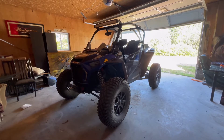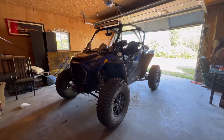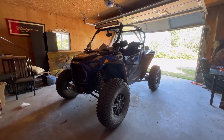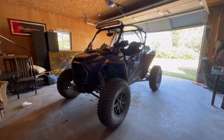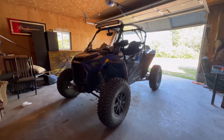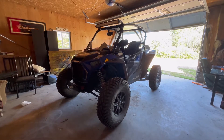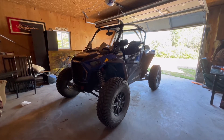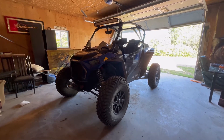Hello everyone, this is my 2019 Polaris Razor Turbo S. I'm doing this video to showcase the modifications I have done to make it more accessible for me, since I'm a T5 T6 paraplegic. I've done modifications to make it easier for me to get in and out of this, and I've added some hand controls that allow me to drive it.